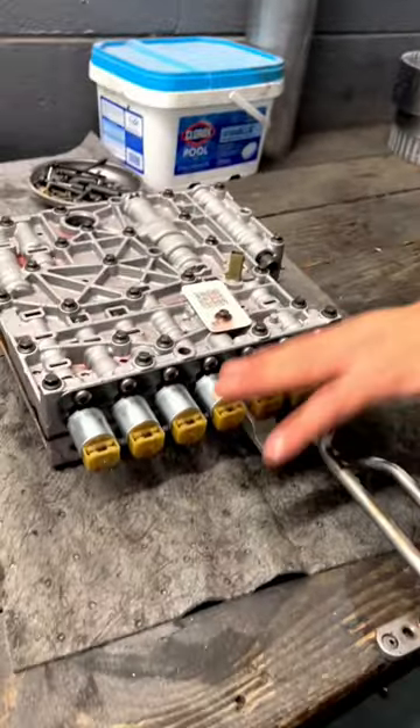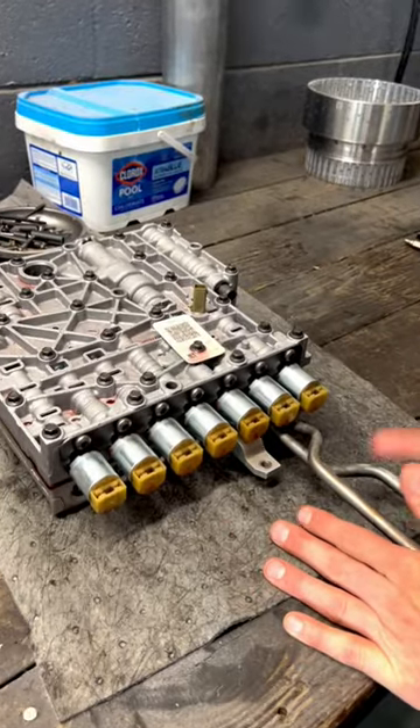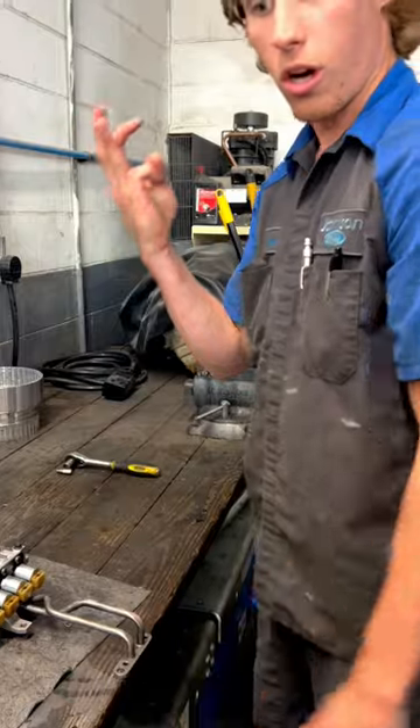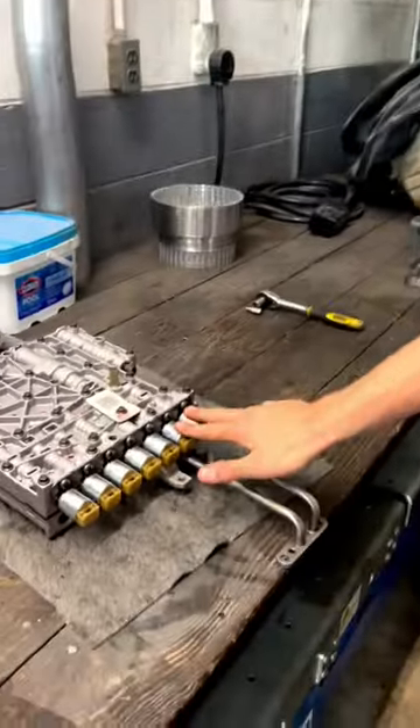The reason I know this is a 6-speed is because I can identify that just by looking at the solenoids. I know this transmission has a direct clutch, intermediate clutch, a forward clutch, overdrive clutch, and a low reverse clutch. That's five sets of clutches — one, two, three, four, five.